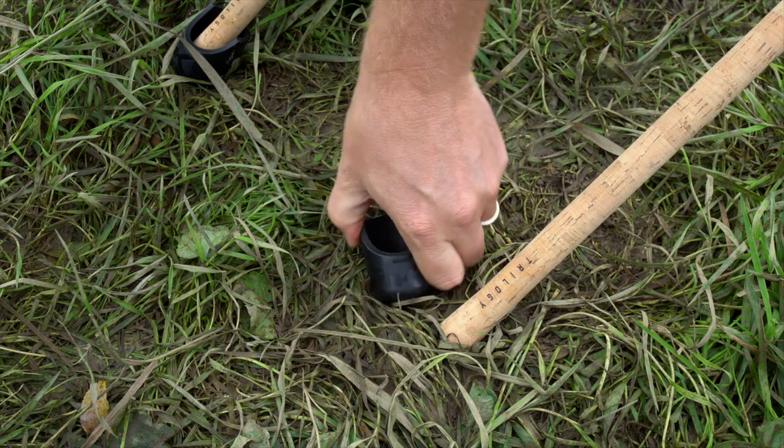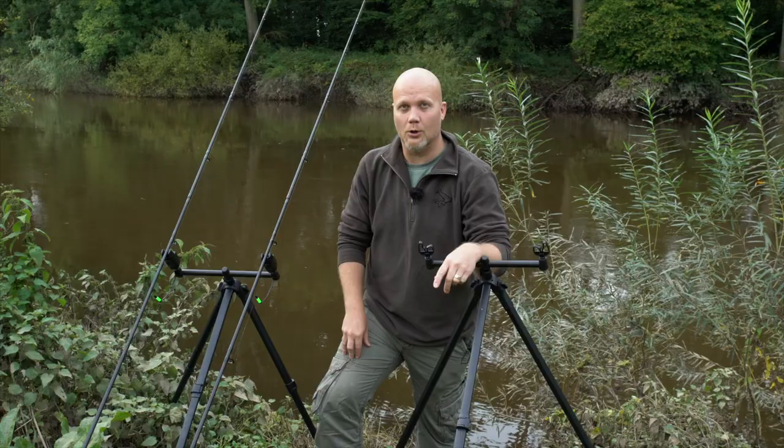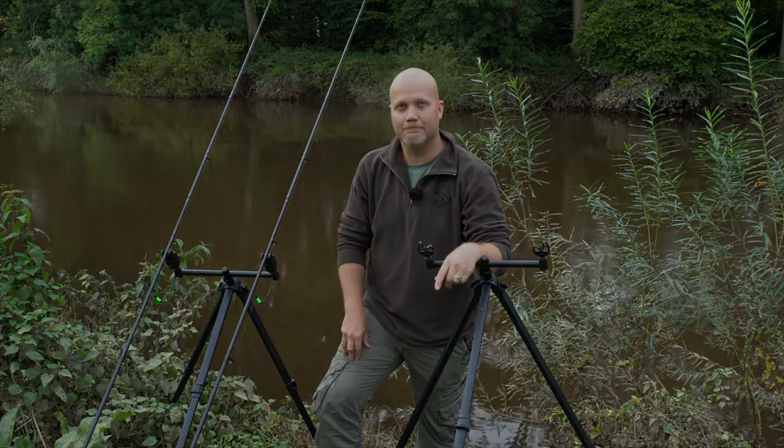These really are something else for the barbel anglers. Another great product that I'm sure every river angler is going to have in their armoury.